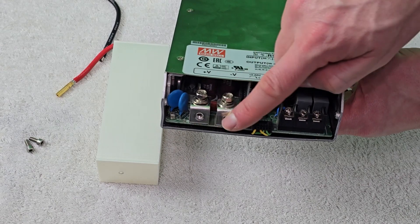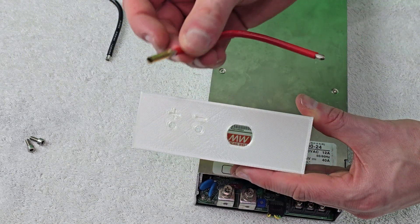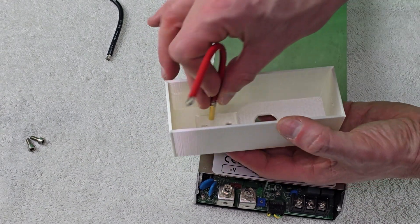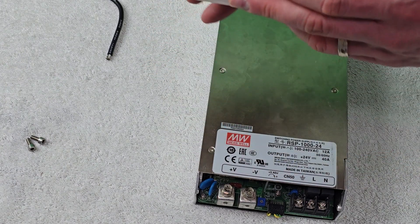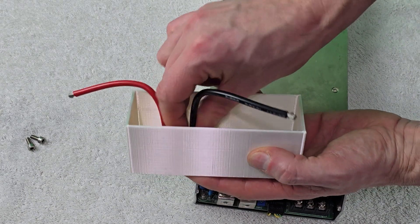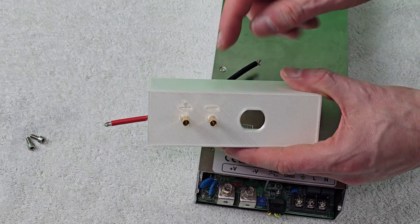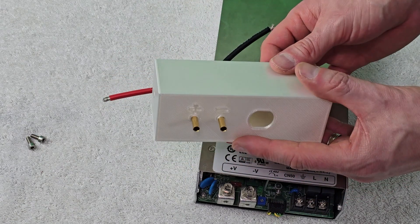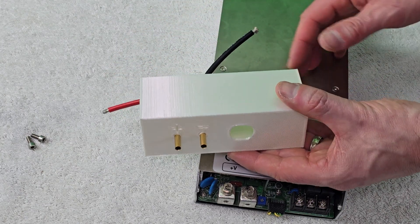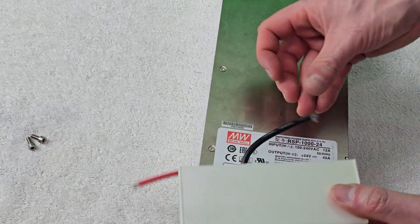Here's the power supply with outputs on one side and inputs on the other. I'm going to take the cover and figure out how to push the bullet connectors through. I've sized it right close, so it should be a nice snug fit. I push it through making sure the right cord is on the right side — that pushed through very easily. I'll do the same on the other side. Then I'll hit it with some CA glue to secure the backside, and apply heat shrink on the front so we don't have exposed metal contact leads.